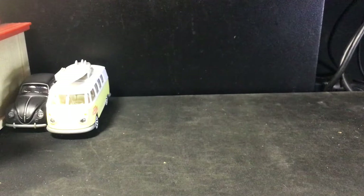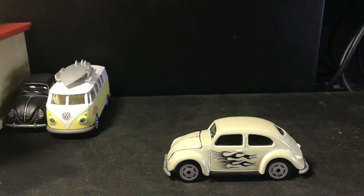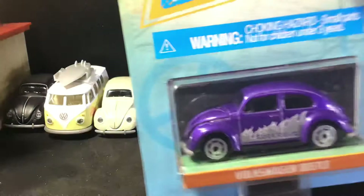Pretty neat. This is a nice little tan one with some flames on it. The wheels aren't my favorite, but you know — whatever. They'll be fine. That's what wheel swapping's for, I guess.